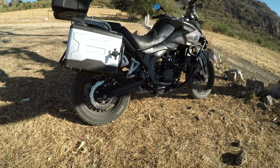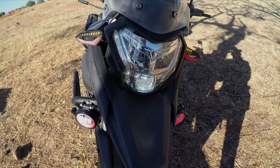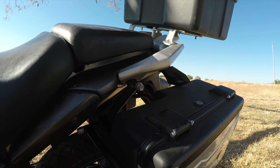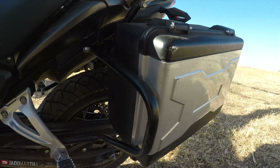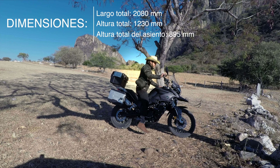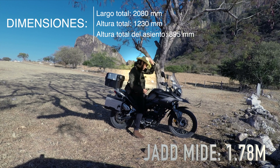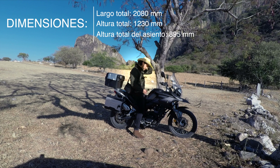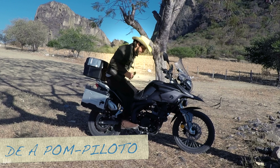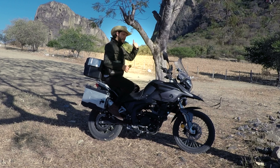Demos paso a los datos técnicos de esta Italika BX250F. Nos encontramos ante un motor de 249.6 centímetros cúbicos, que arroja un torque máximo de 22.5 newtons metro a 7,000 revoluciones por minuto, y genera 24.5 caballos de fuerza hasta las 9,000 revoluciones por minuto, manteniendo regímenes bajos de temperatura gracias a su sistema de refrigeración líquida. Su capacidad de combustible es de 15 litros, con un rendimiento de 25.5 kilómetros por litro según la ficha técnica.